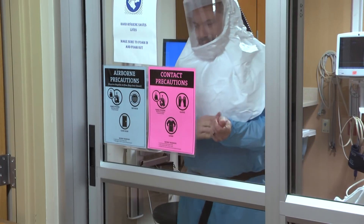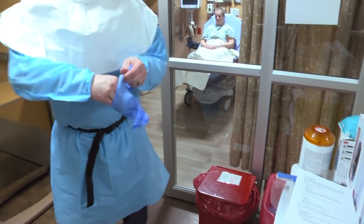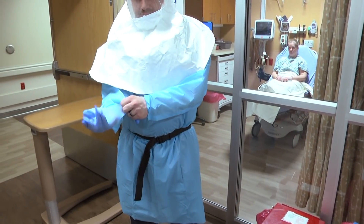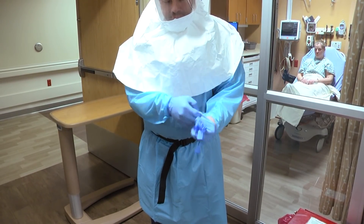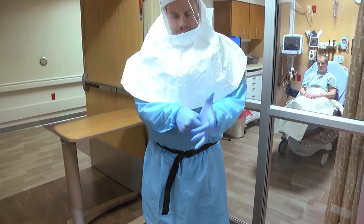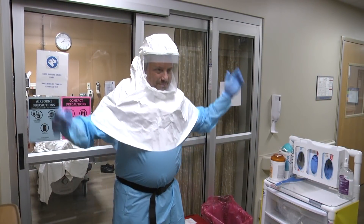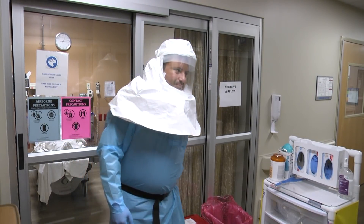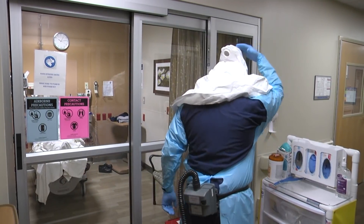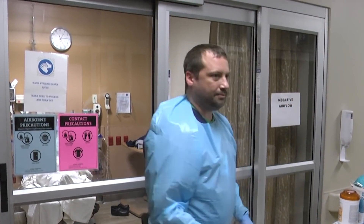Leave the room and close the door. Put on clean gloves. Disconnect the PAPR. Remove the PAPR hood and place it in the biohazard trash. Remove the PAPR and place it in the designated transport container.